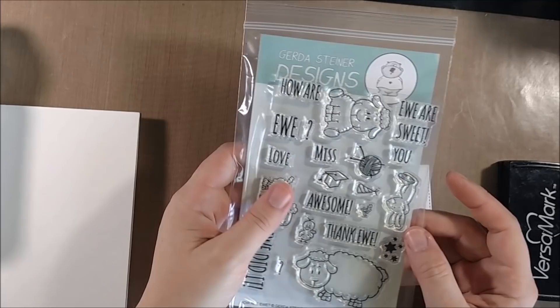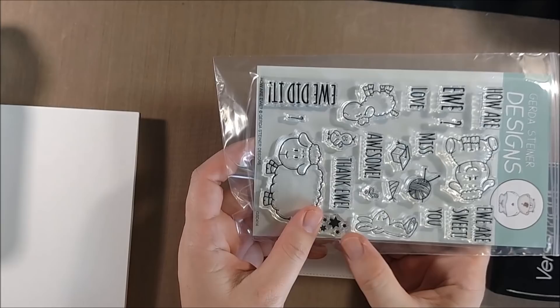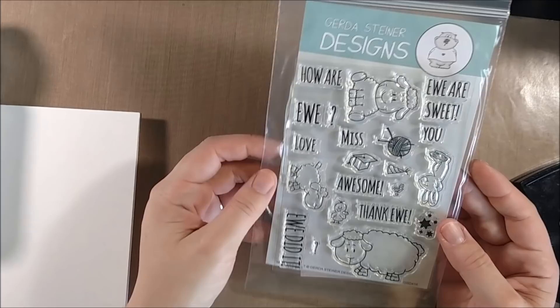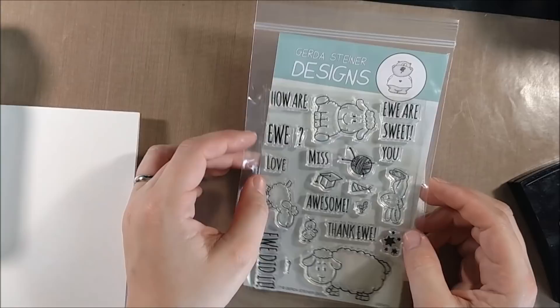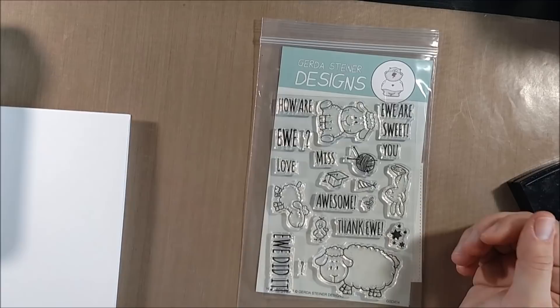Here you can see the set — it obviously has a very clear sheep theme and there are a lot of great sayings like how are you, love you, miss you, you are awesome, and thank you. Most of them are spelled with E-W-E like the sheep, but there's also a Y-O-U in case you didn't want a punny sentiment or if you wanted to use it with the rabbit. I thought that was a nice touch to make it a little more versatile.